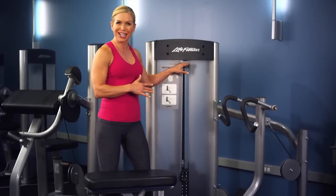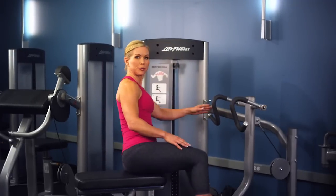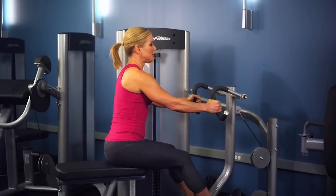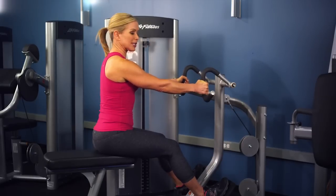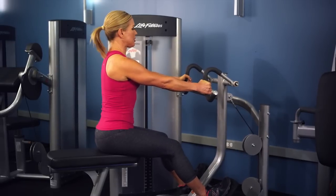Sit facing the machine, place your feet onto the foot plates, and grasp the handles. They rotate up and down so you can find a comfortable place. You want your forearm almost parallel to the floor with a slight bend in your elbow. Push back so your abs are nice and tight, spine long, and shoulders away from your ears.